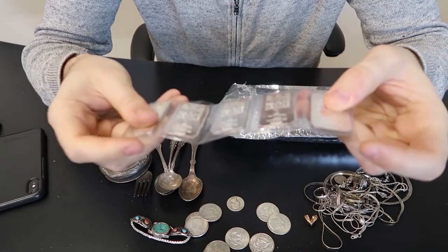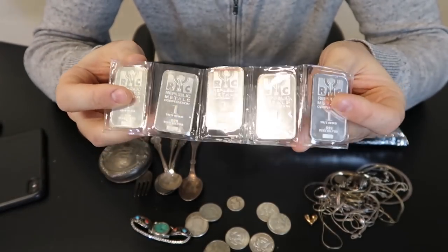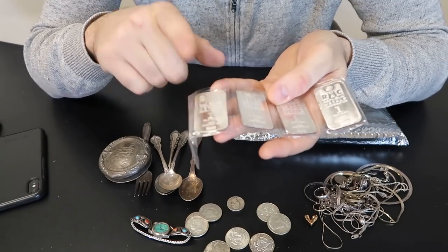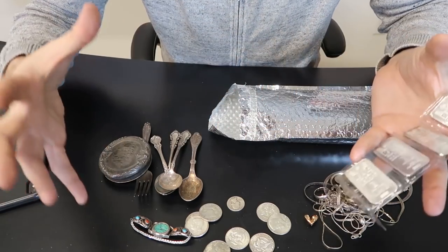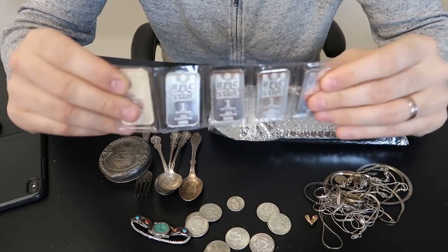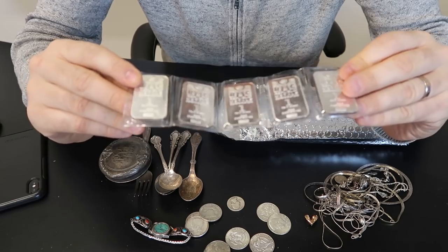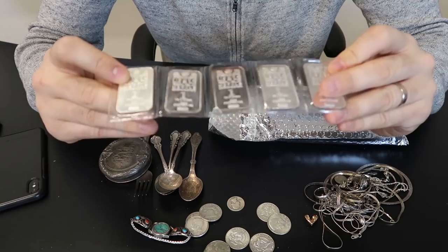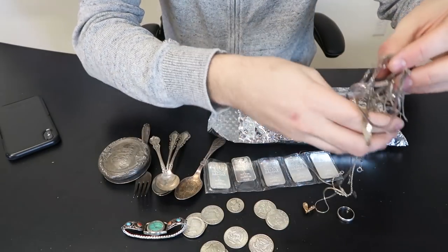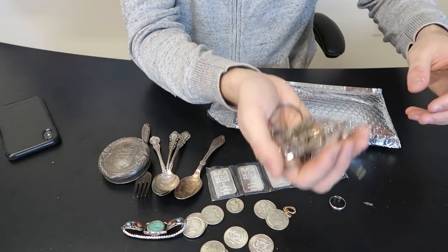Oh finally! One ounce silver bars - one, two, three, four, five one-ounce silver bars. These go for about $21-22. You may ask why, if silver spot is only $18 - well, it costs more to produce smaller bars. If you buy an enormous bar that's cheaper to produce, so that would be $18-19. But because the smaller ones are more expensive to produce, they go over spot by a few dollars. Each one of those goes on eBay for about $20-21, so that's $105 right there.